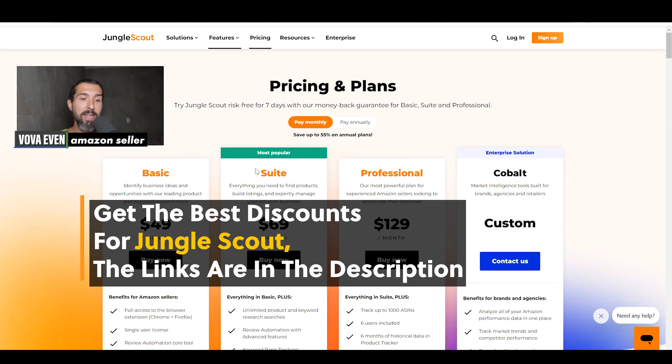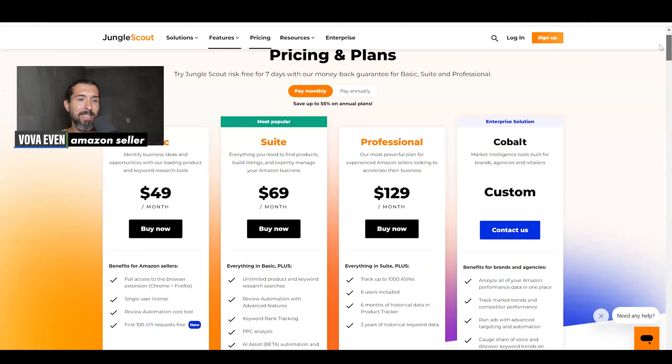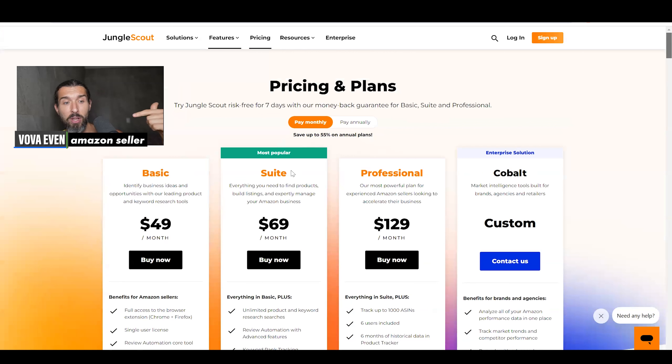You have a video of basic VS suite plans where I go in depth into each tool of Jungle Scout, on how it works and how basic stands against suite. And I have another video with suite against professional, in case you would be interested in the other plans. I also compare them against each other.